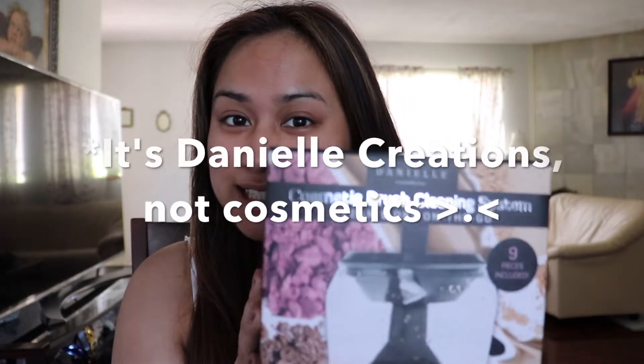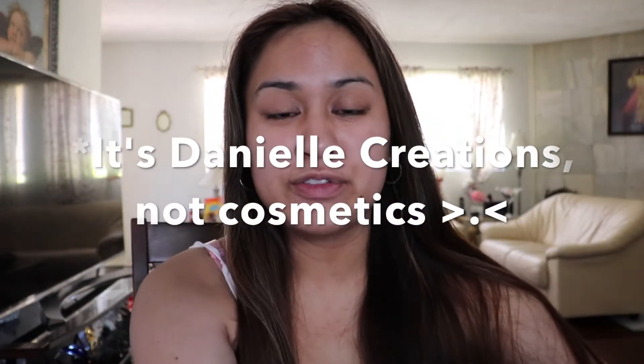Hey everyone! So today I'll be doing a review on a cosmetic brush cleaning system from Danielle Cosmetics. I actually got it from Marshalls for only $15, so it was technically a steal.